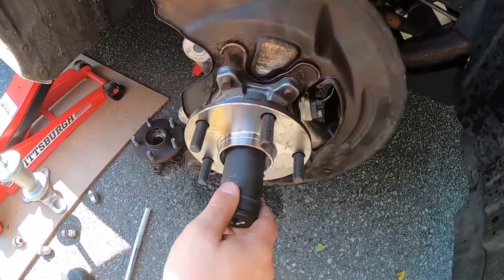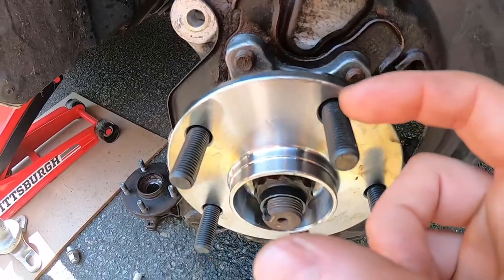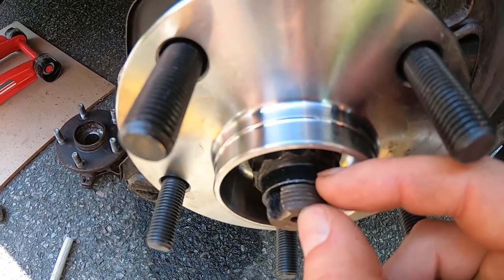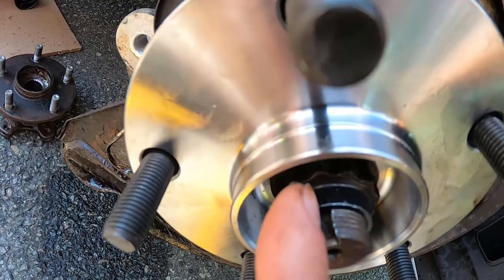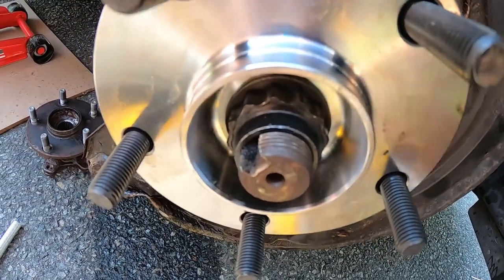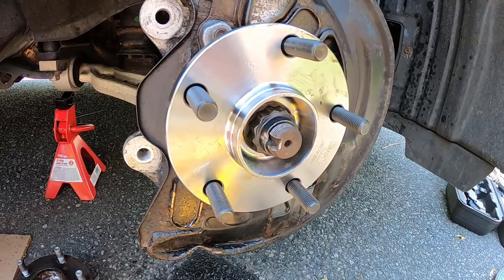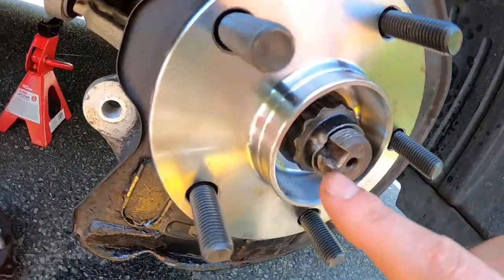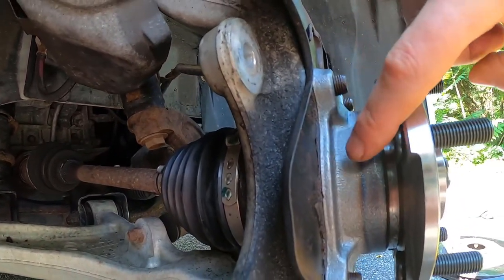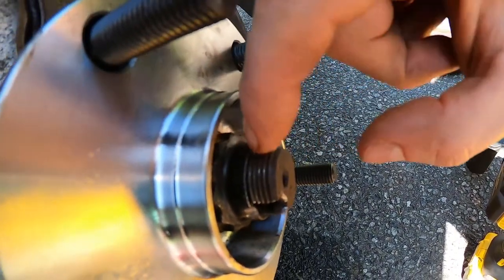When putting the new lug nut back on, make sure you spin it until it stops moving so the axle is flush with the wheel hub. The axle should be about half an inch onto the axle. When you're done, take a piece of metal chisel and bang a notch in here so that the metal goes into the groove and guarantees that this nut is not going to come off when you're driving. The axle nut should be flush — not sticking out — and the axle should protrude close to half an inch, or until the nut stops moving.